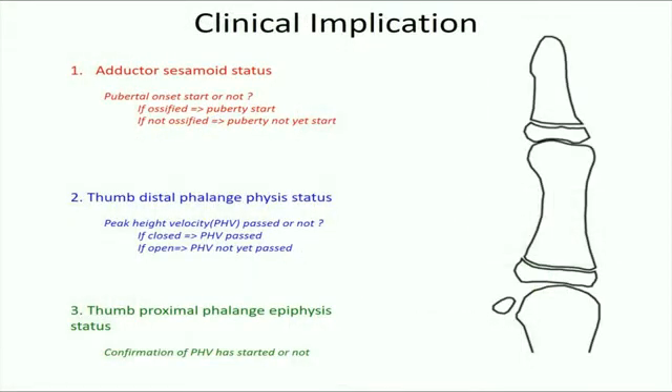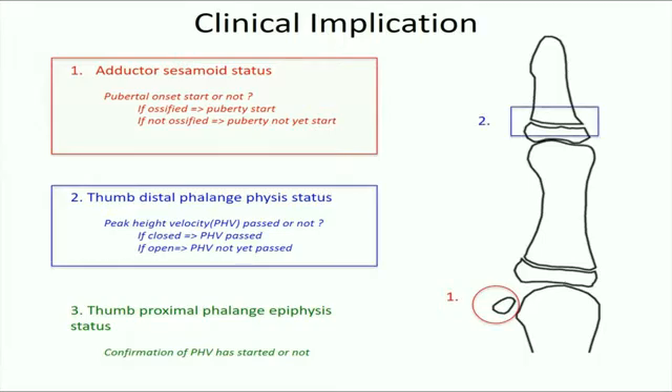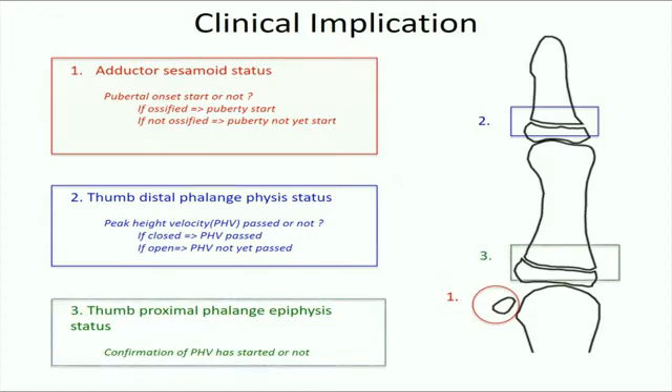The status and assessment sequence of these three key components bear important clinical messages regarding maturity-level assessment. The adductor sesamoid tells us whether puberty of the child has started. The thumb distal phalangeal physis confirms whether peak height velocity has completed. And finally, the thumb proximal phalangeal epiphysis shows whether the peak height velocity has occurred.